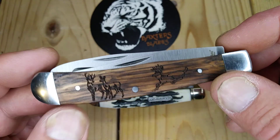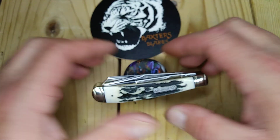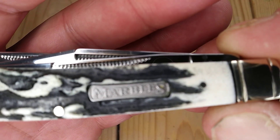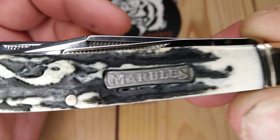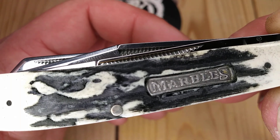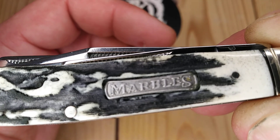Thank you very much for watching. I hope you liked the video. If you did, subscribe if you haven't already. You can kind of see the CNC machining or whatever they used to hog that out — you can see those lines, just like the cinnamon bone from Rough Rider.